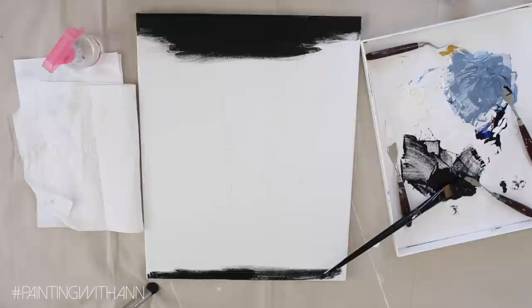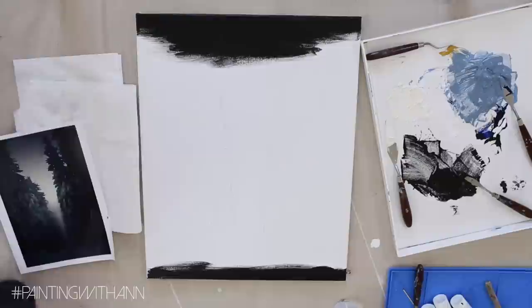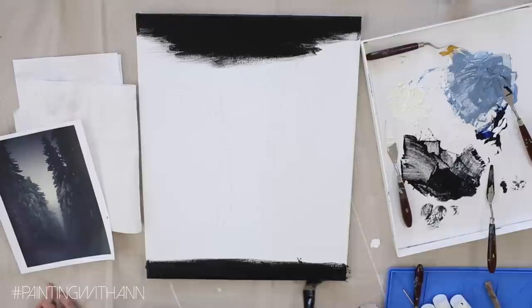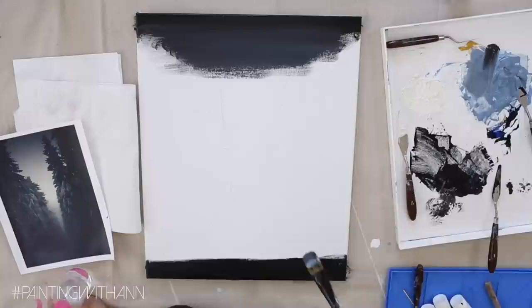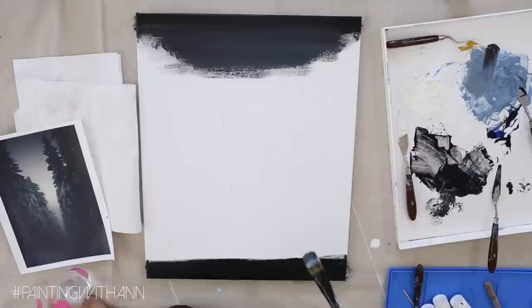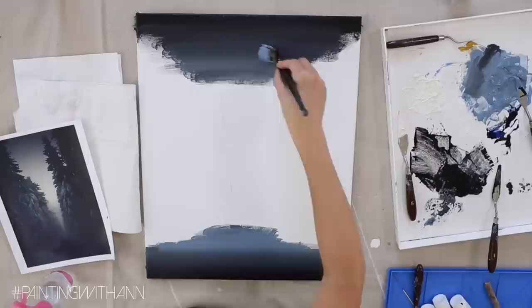Now it's time to paint the sky. I like to start with the background first, so I'm beginning with the darker shade at the top and bottom of my canvas. Once I get the dark color in, I go in with the medium shade and blend it into the darker color, working from the top and bottom toward the center. In the picture the center is brighter, so I lighten gradually and paint the center with the warm white I mixed earlier.